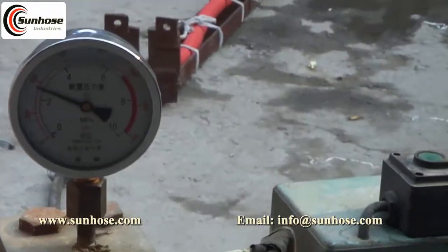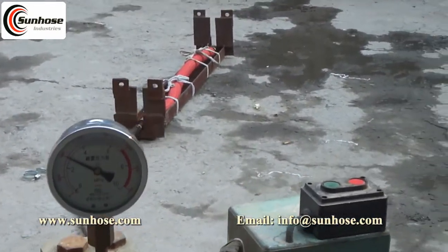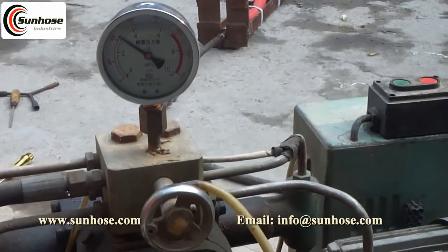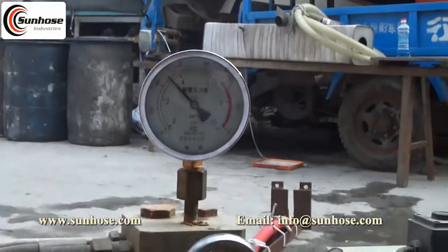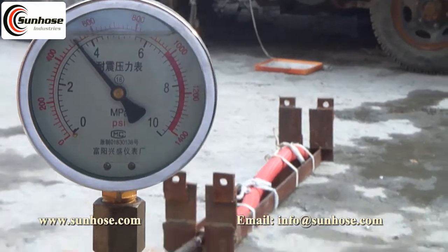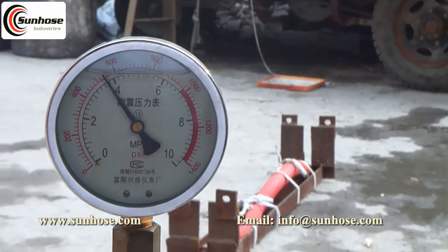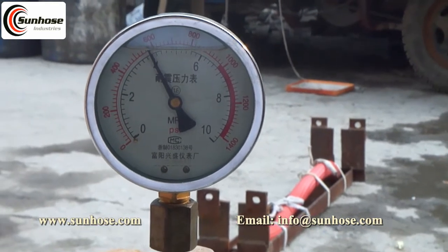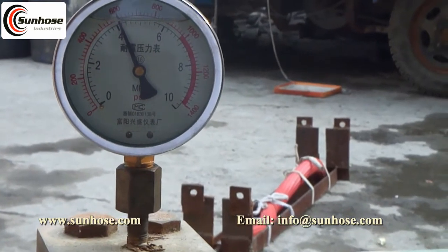Now we'll test the heavy-duty lathe lid water discharge hose with 1.5 inch. We can see the pressure reaches 600 psi, equivalent to 41 bar. The lathe lid hose with 1.5 inch has begun to deform under pressure.